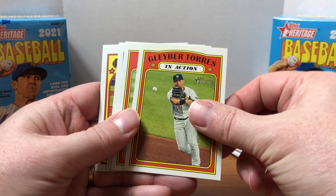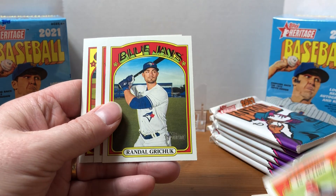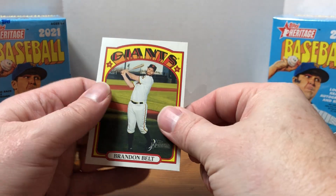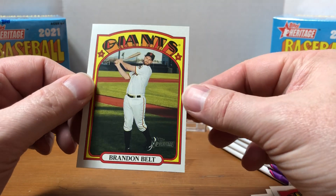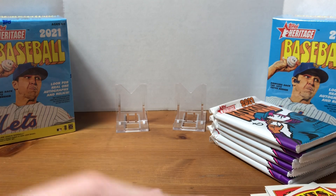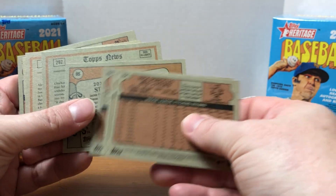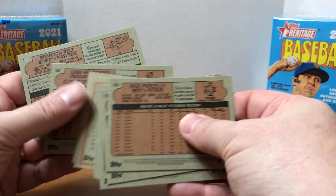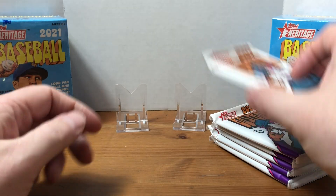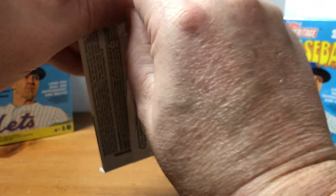I was looking to see what Reds were in the set and it's a lot of Reds who are no longer on the team — like Freddie Galvis and Trevor Bauer. True to the 1972 style, this one looks a little miscut — maybe they should just make that one the variation. Kind of too bad that in 2021 they haven't figured out the miscutting issue yet. Let me know in the comments if you're finding any Heritage in stores.